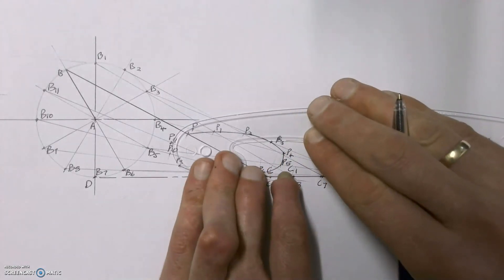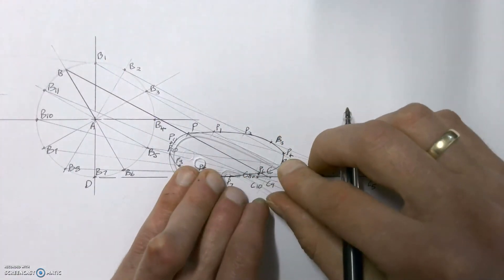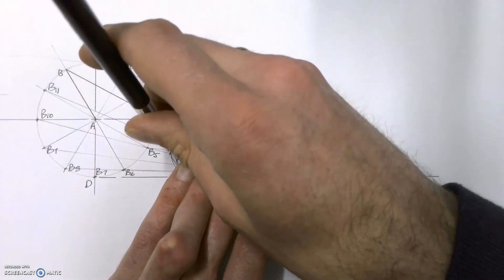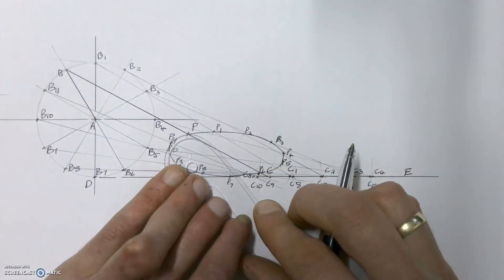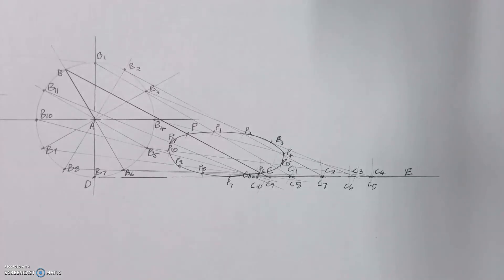We've just got the last couple to join. That then shows us using our French curve exactly what the locus of point P is going to be — and that's now our question complete.